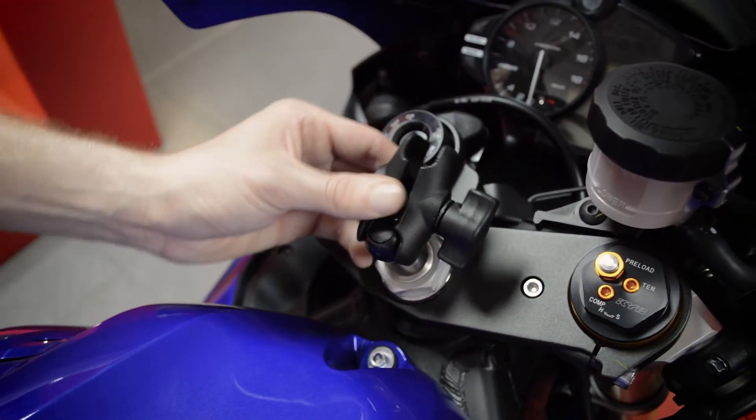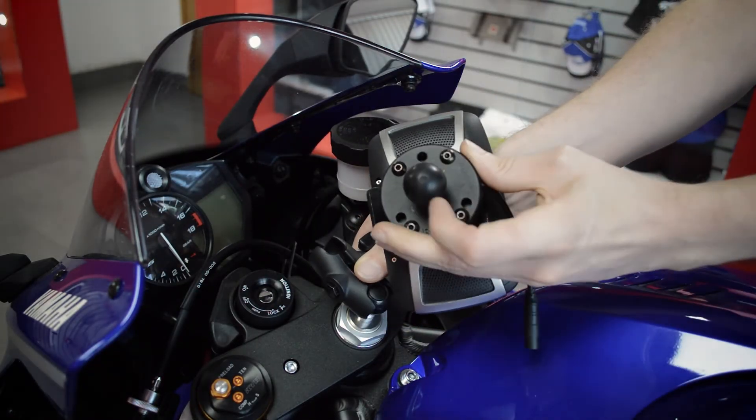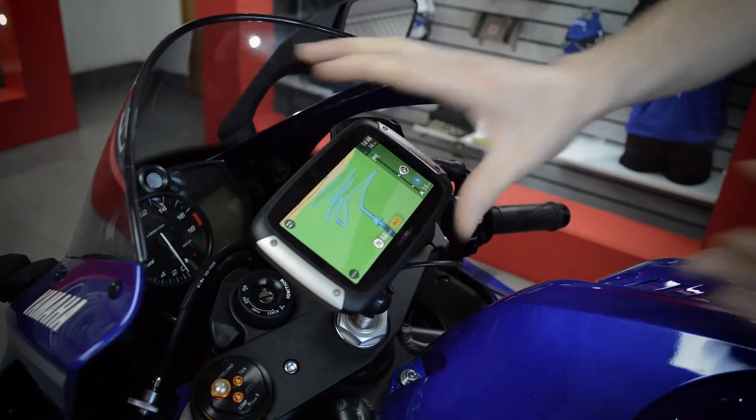Once installed, you can attach your required length of Ram double socket arm, choose a desired mounting angle, and you'll then be able to attach a number of compatible 1-inch ball components to your motorcycle. Simply tighten the knob on your double socket arm until the mount is secure and you're ready to ride.